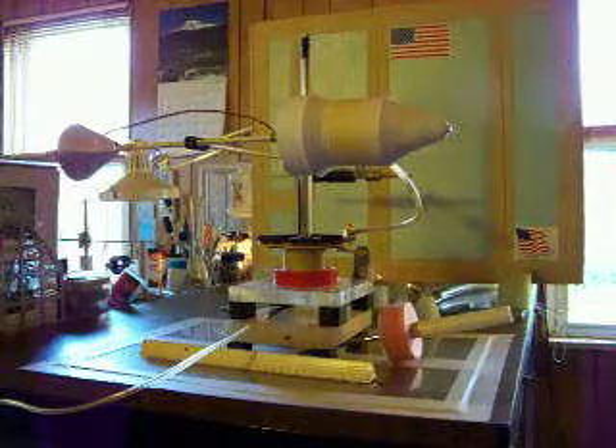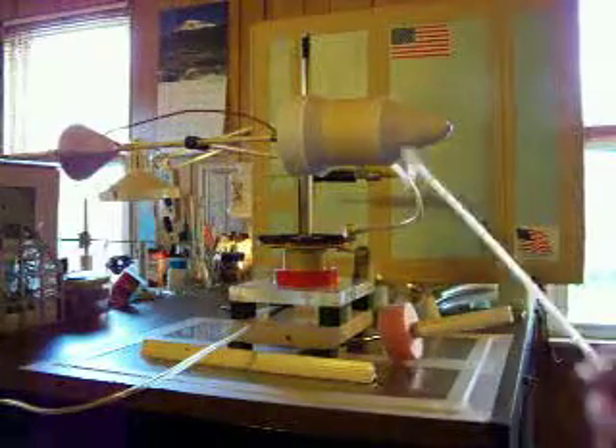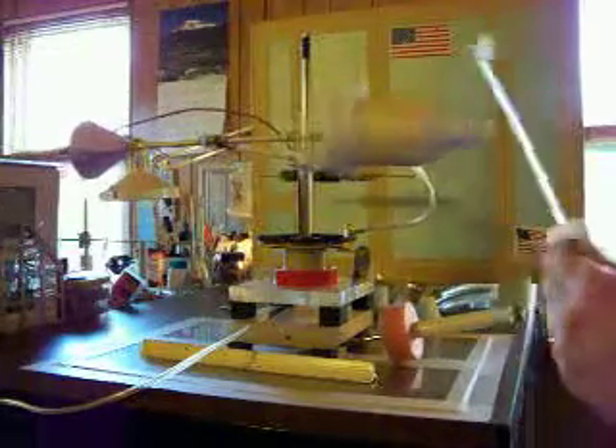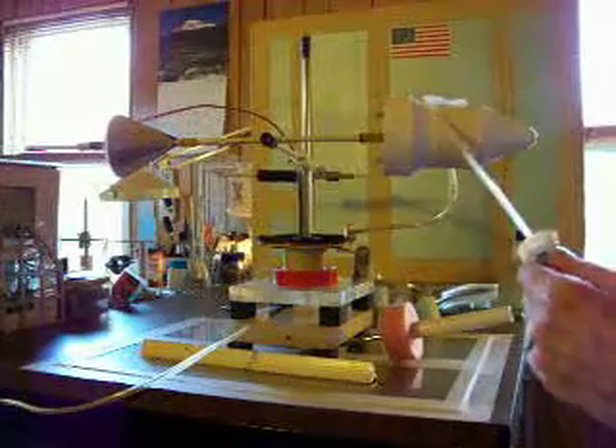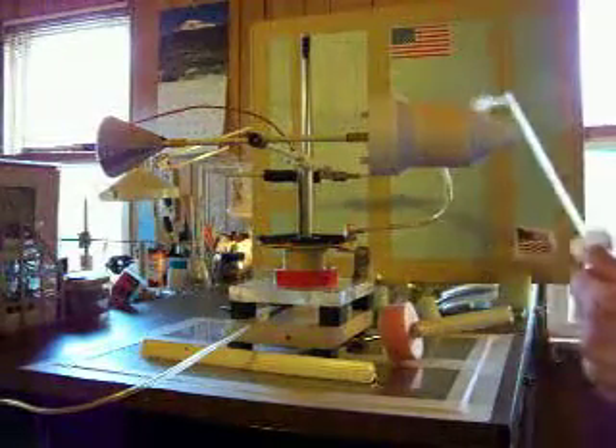Hi, Bob here. May 4th, 2013. I'm on the show to demonstrate this type of fourth generation thruster — at least that's what I'm calling them.